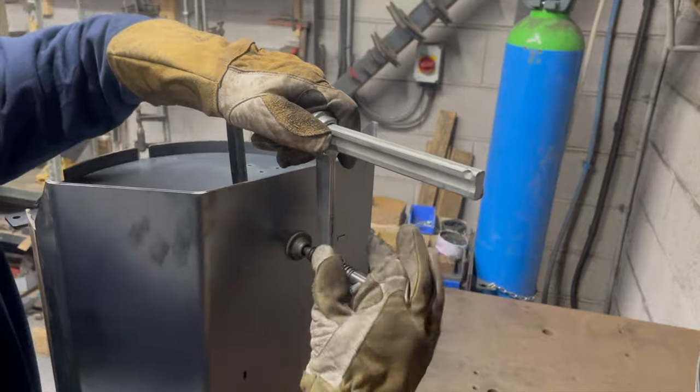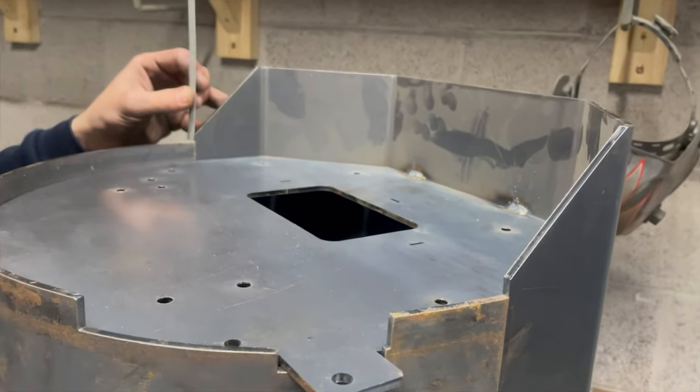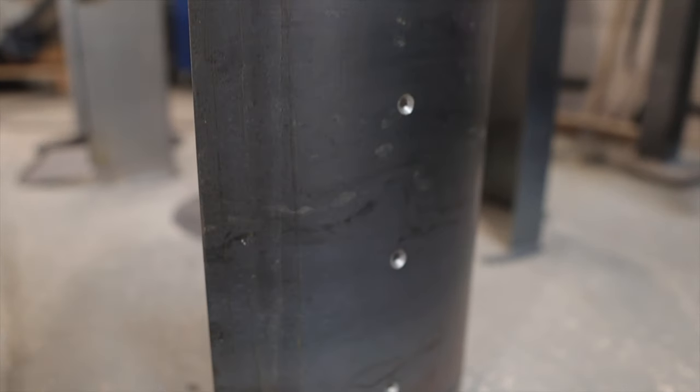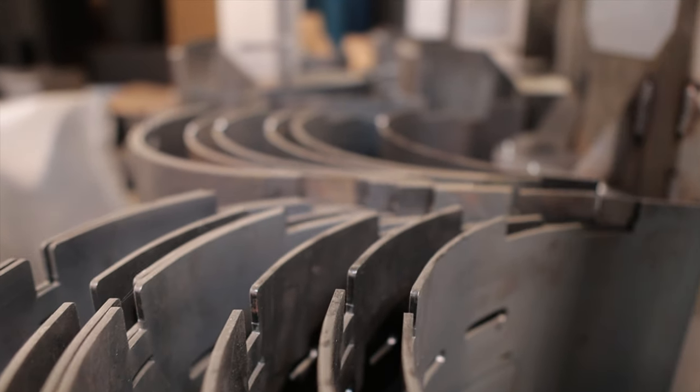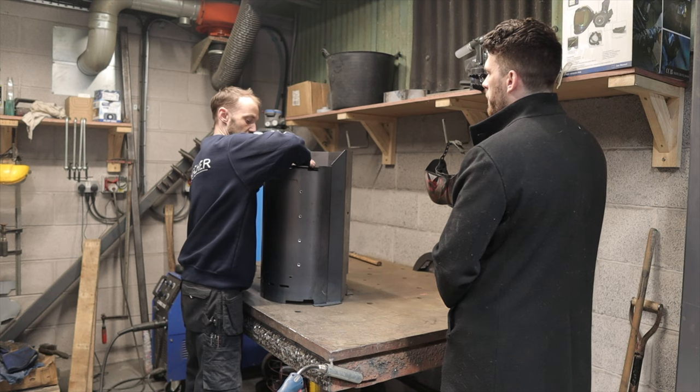Then I line my base in. The bases are countersunk, which just makes it a lot easier and gives a more professional look. When it's turned over, the bolts are countersunk, which doesn't raise the bricks on the final process when they're in. So the bricks sit nice and flat on the base.